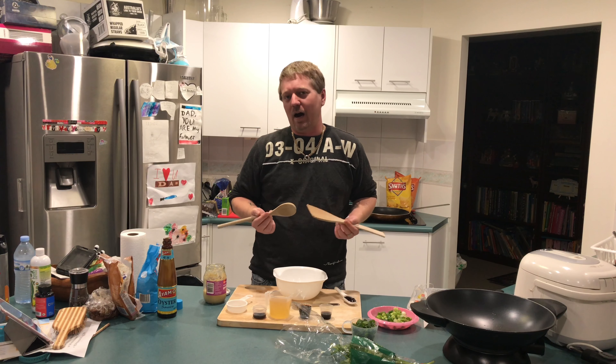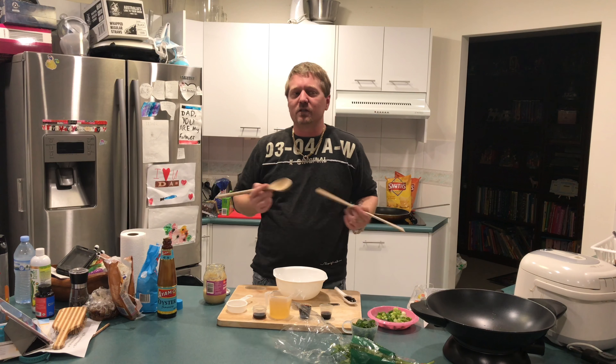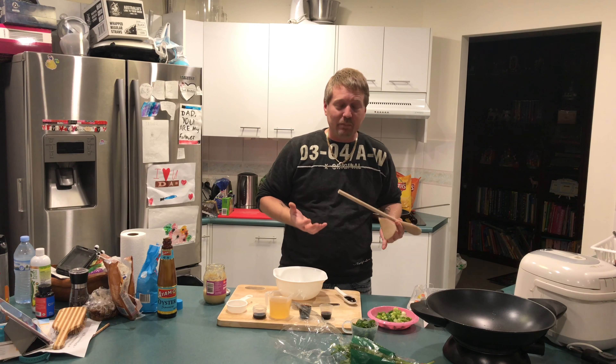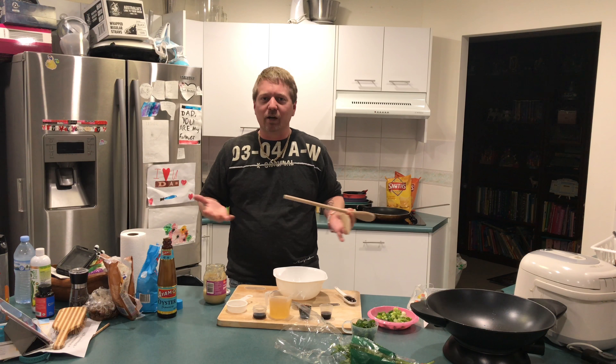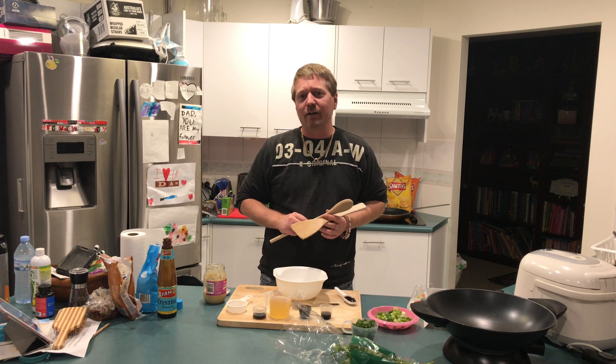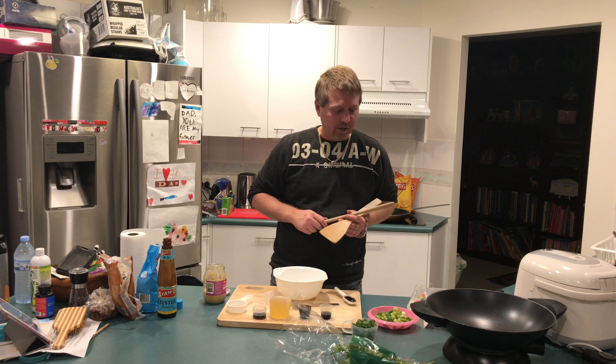This dish is called Pad Krapau. That is basically minced chicken and beef — it's chilli basil. It's really, really nice. It can be spicy, but my kids, we don't do spicy for them, so I just leave the chillies out. But it's a really, really nice fragrant dish, a lot of basil in it. It's really tasty, so we'll get into it anyway.